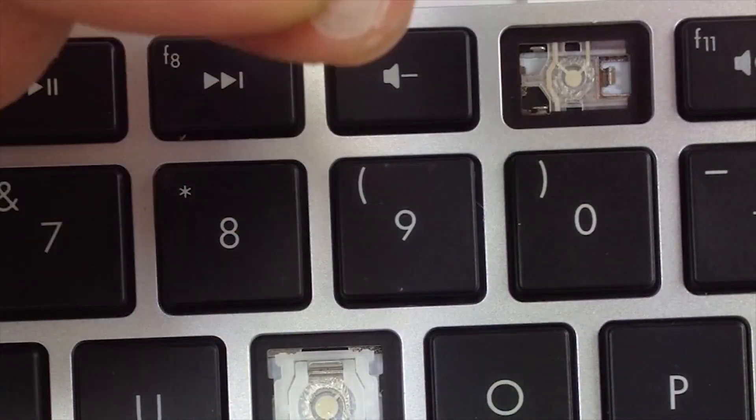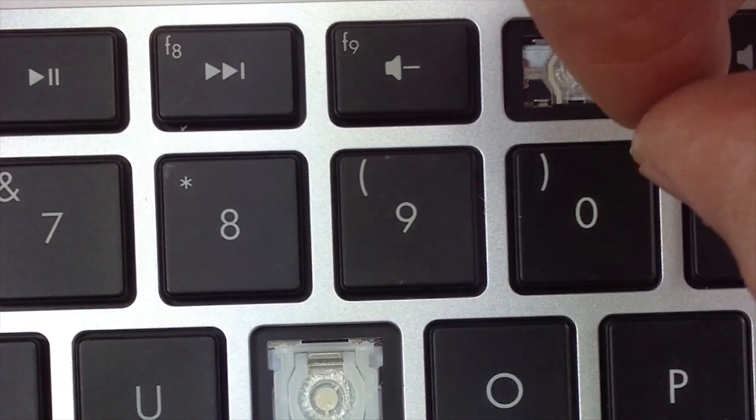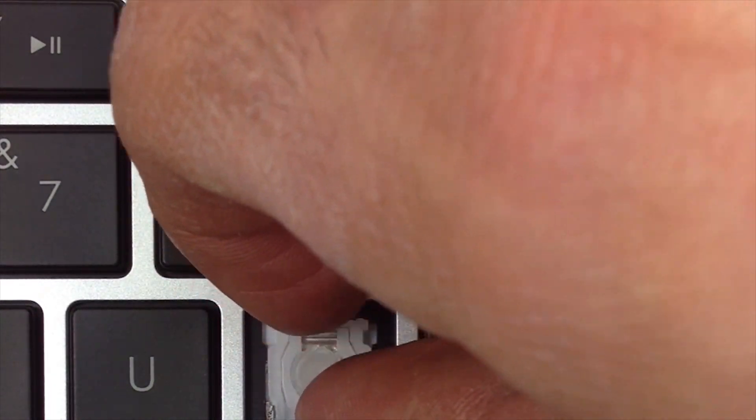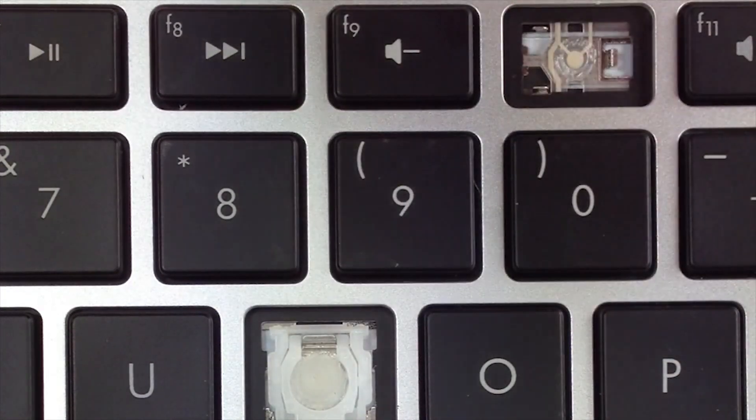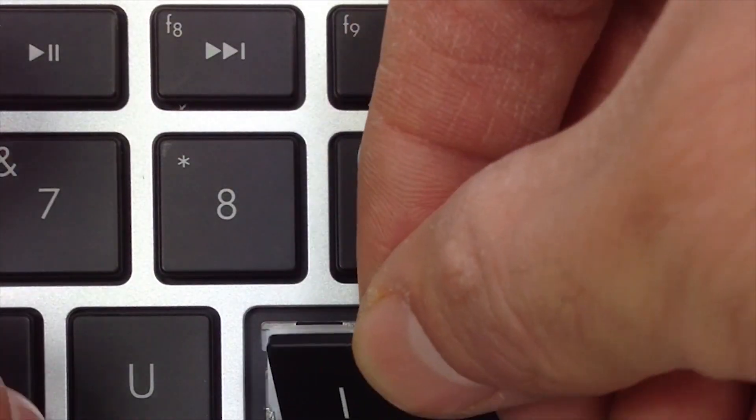Get your rubber cup. Place it in the center. Take your key cap and press it right over that.